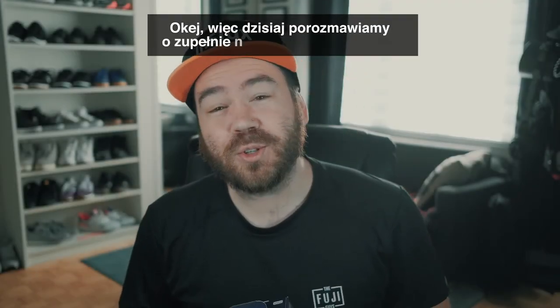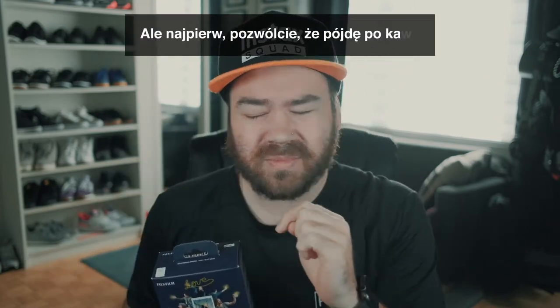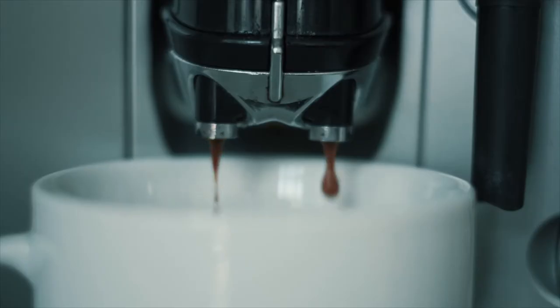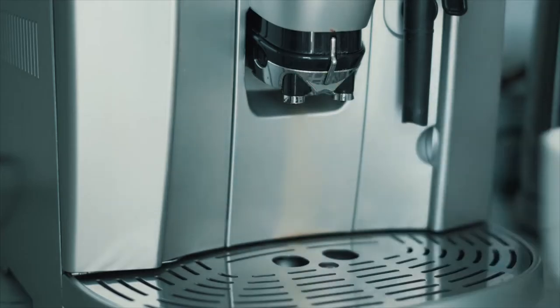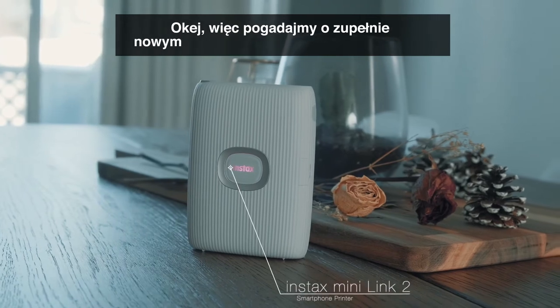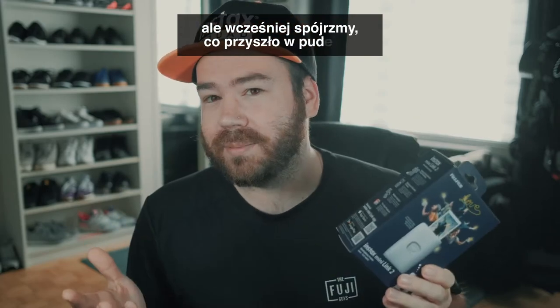Today we are going to talk about a brand new Instax product, the Instax Mini Link 2. But first, let me go get a coffee. All right, so let's have a look at what comes in the box.